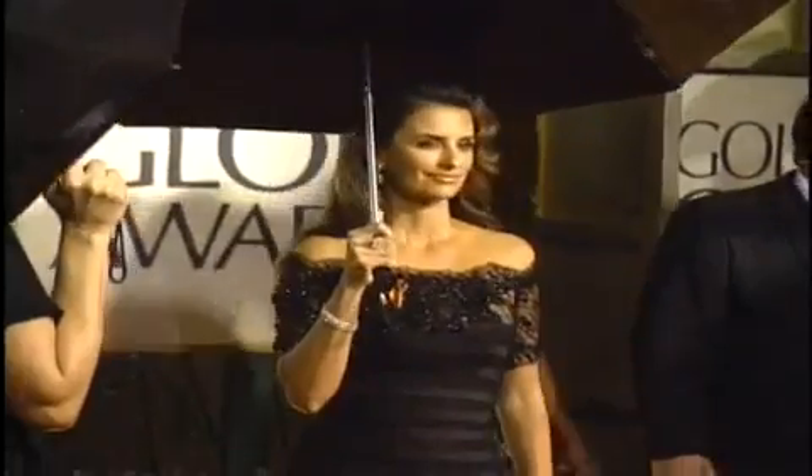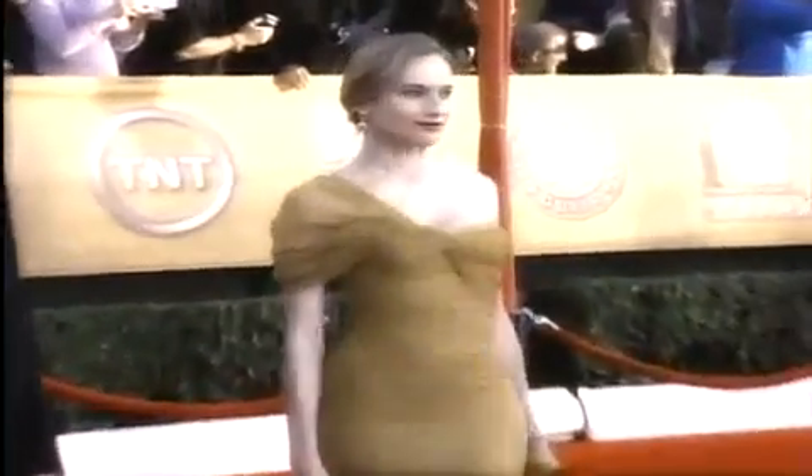Hollywood's biggest stars are always on top of the latest food fads. The most recent diet trend sweeping through Tinseltown doesn't involve starving yourself or eating flavorless food.